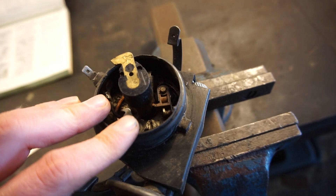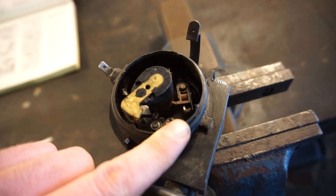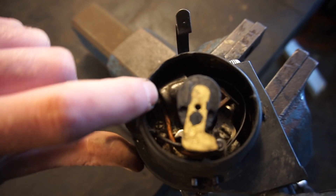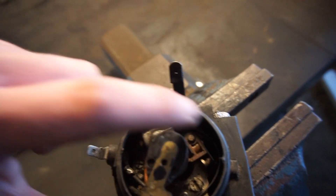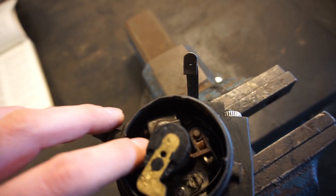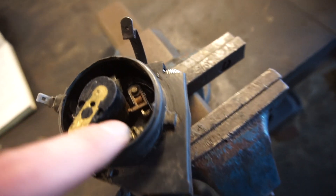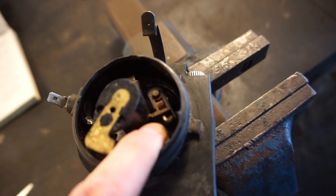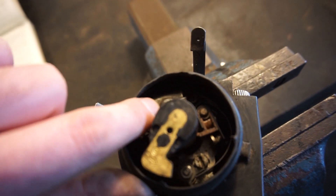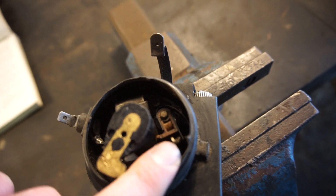So before we go on to the adjustment part, let's just quickly talk about the other part we haven't mentioned before. Over here you have the condenser - you might have heard people saying 'points and condenser', and that's because they go together. Just the basics of a condenser is really that it prevents premature wear of the points. Because while there is sparking at the spark plug, you have a tiny bit of sparking in here as well. But you don't want too much because that will wear out and foul the points, and then your ignition system won't work so well. So this basically helps prevent too much arcing or sparking in here, and basically makes the points last longer.